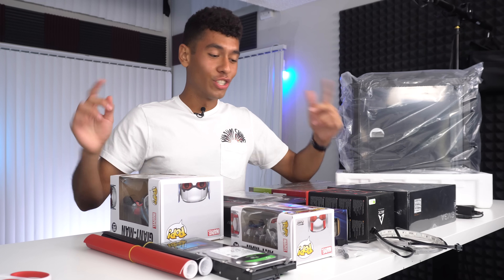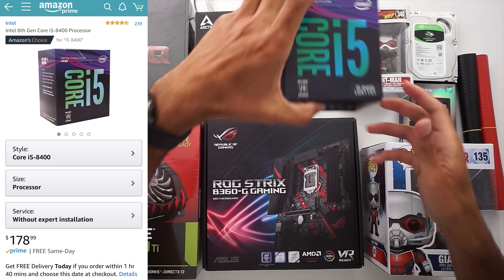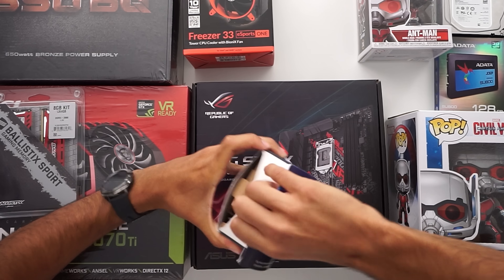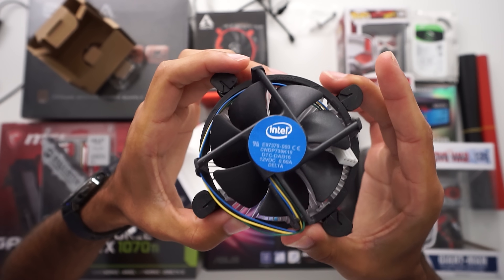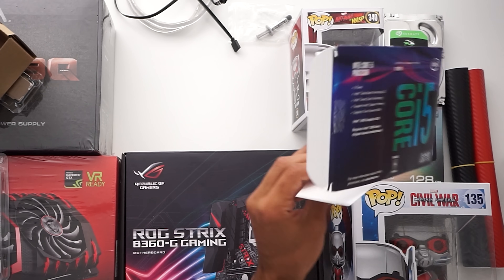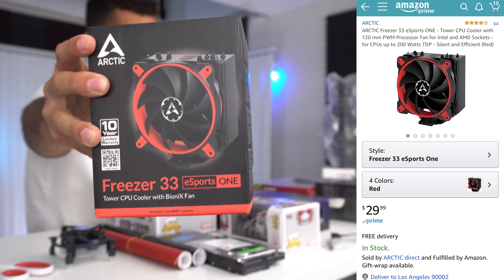We have a lot to cover, so let's just jump right into it. We're going to start off with our CPU and our motherboard. The CPU we went with is the i5-8400 — this is a six core CPU. It's locked, so we're not going to be overclocking it.